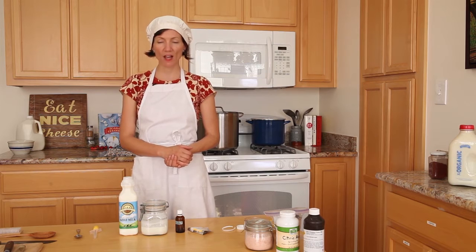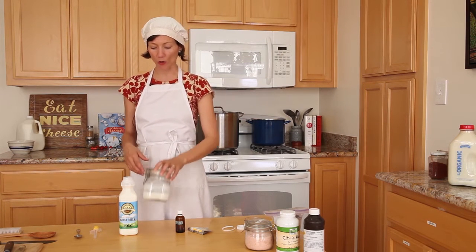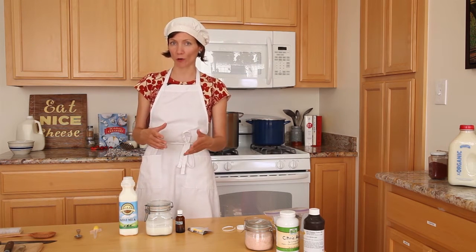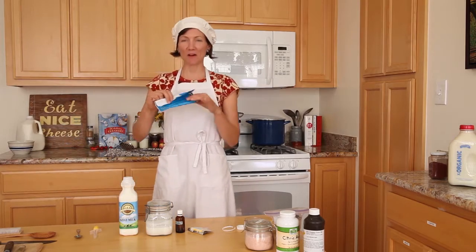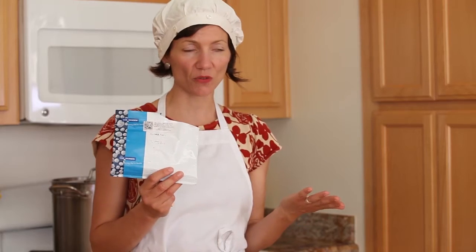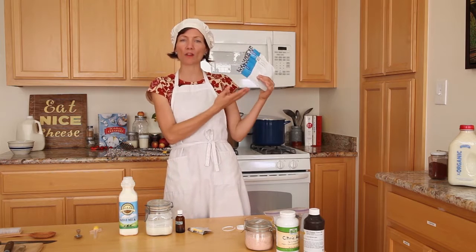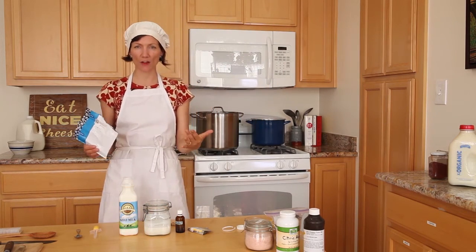My next step is to add cultures. To make a fresh chevre that I'm going to eat within the week or two, I only need one type of culture — the primary culture. That can either be cultured buttermilk or more specialized laboratory-produced freeze-dried cultures. Options include Floridanica, MM100, or special mixes sold by cheese supply companies specifically for chevre. There are a couple of different culture options: one in liquid form, many in freeze-dried form. I can add one or the other — I don't really need to add both.